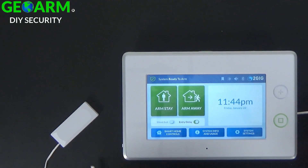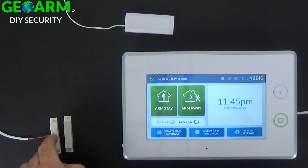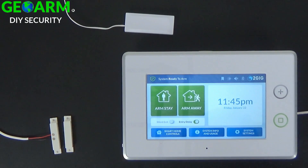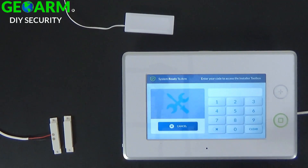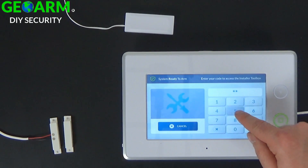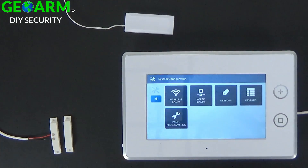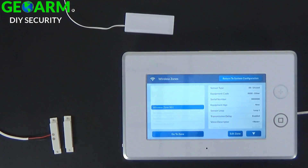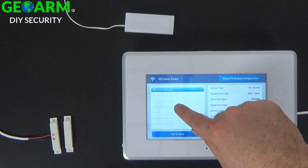Now I'm going to show you how to program. With everything tied together — the wireless 2GIG contact tied into your hardwired contacts — from the home screen, go ahead and select the 2GIG logo. The default installer code is 1561. Select system configuration, then wireless zones, and go ahead and select the first available zone. I'll use zone 4.